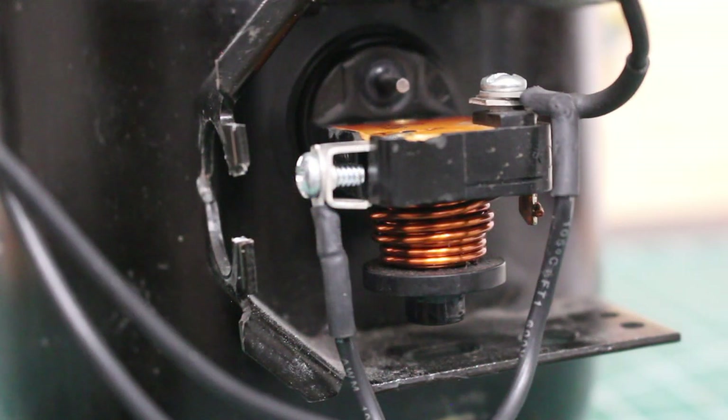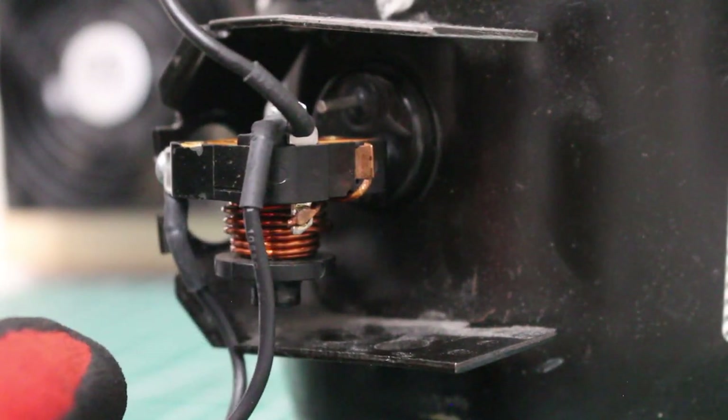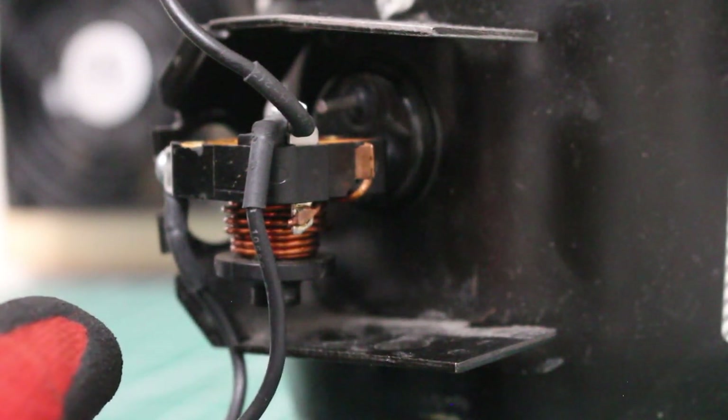Current relays are quite simple. They consist of a low resistance coil and a set of normally open contacts. Right here is the current relay itself, and as you can see, it is attached directly to the compressor terminals, specifically your start and your run winding.